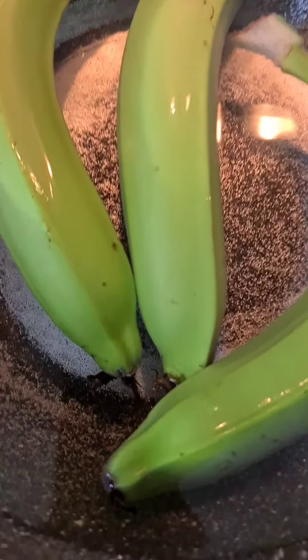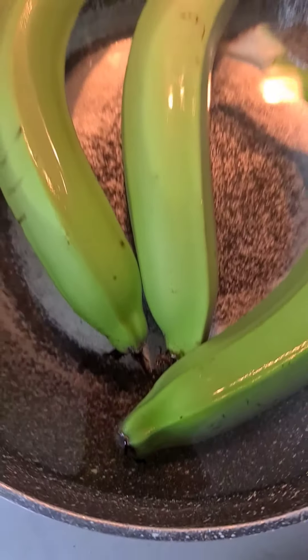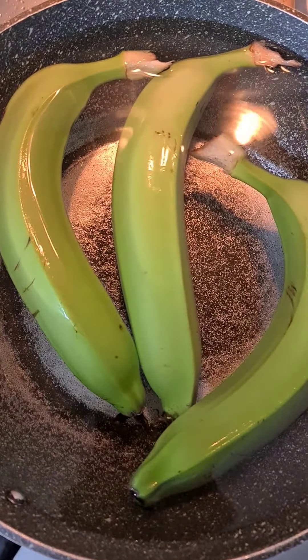Hey! So I wanted to show you guys how to wrap my banana. This is a Mauritian recipe.